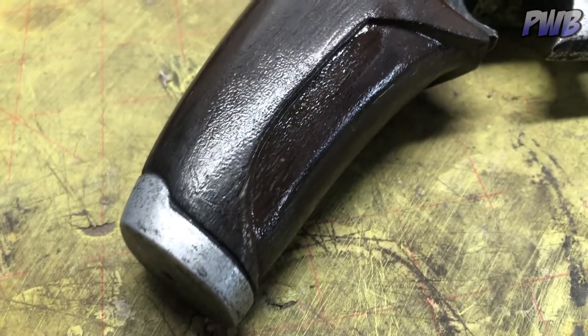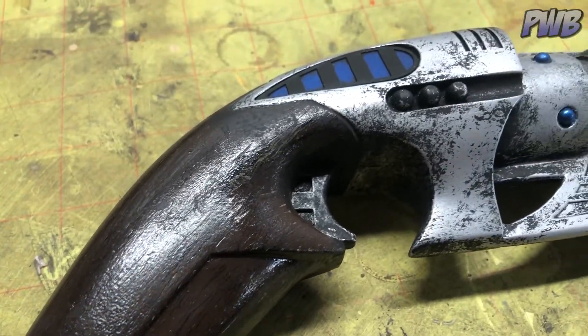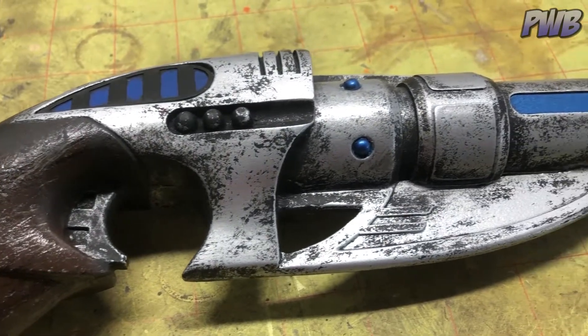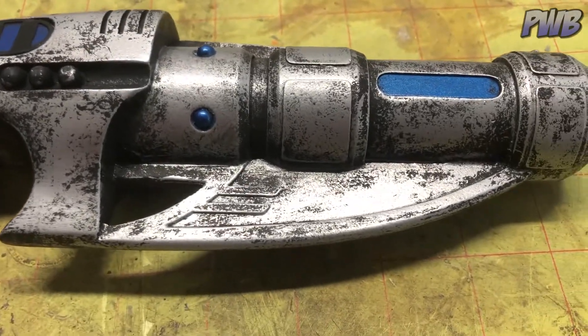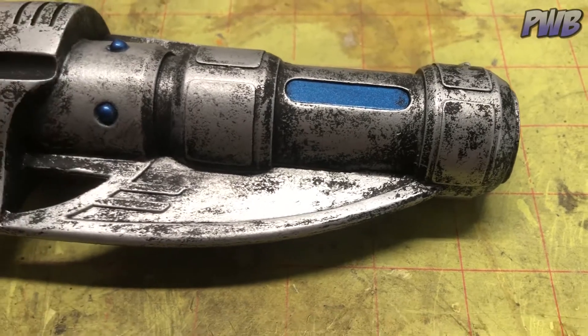It was actually pretty straightforward. It was a one-piece resin kit with a couple of laser-cut details, and it was really just a class in masking, painting, waiting, remasking, painting, waiting, etc. And then once everything was finished, I did a little weathering.